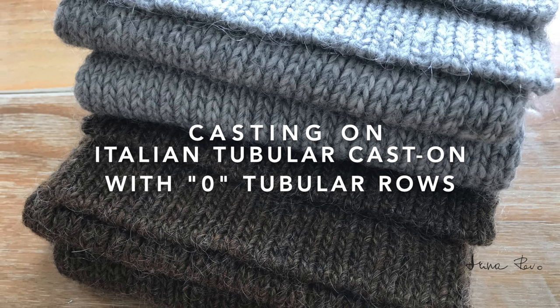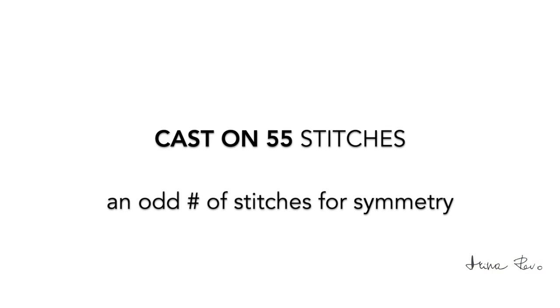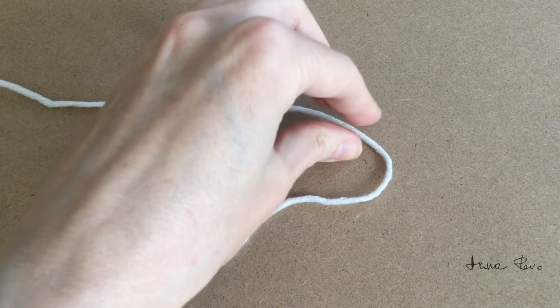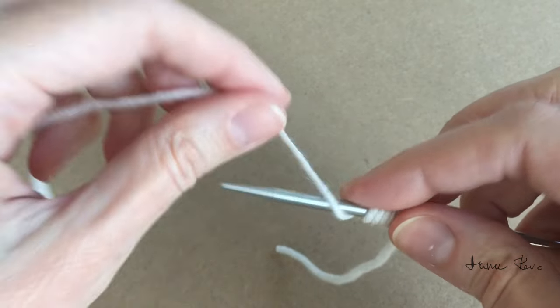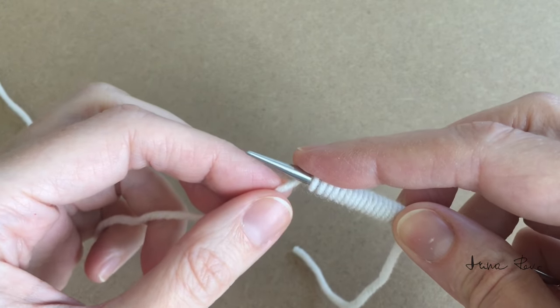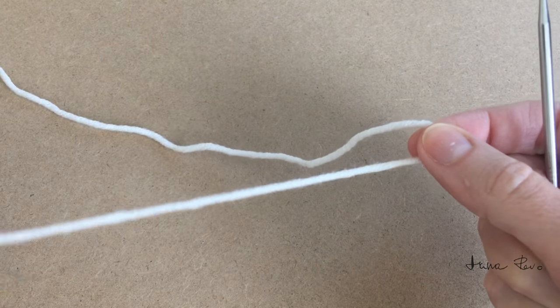For casting on I used an Italian tubular cast on method with zero tubular rows. For both scarves I cast on 55 stitches. To show you the exact technique from start to finish I will knit with you this smaller version of the scarf. I measure the length of the yarn tail for casting on — I leave about 4 inches or 10 cm of the yarn tail — and wrap the yarn around my needle the same number of times as the number of my cast on stitches. And this is where my first cast on stitch is going to be.